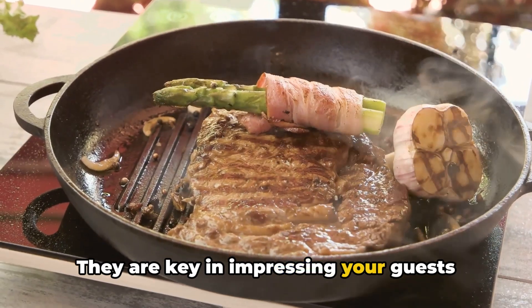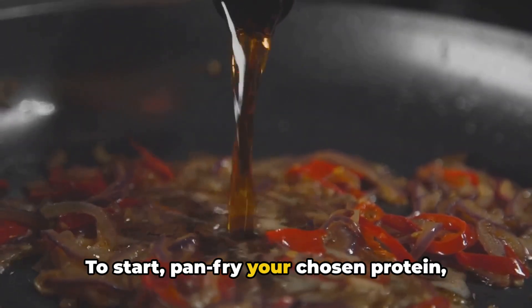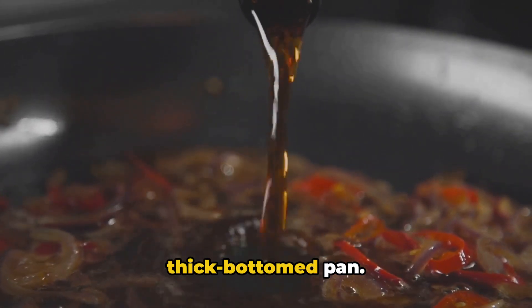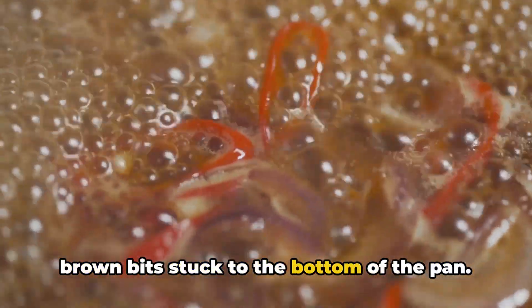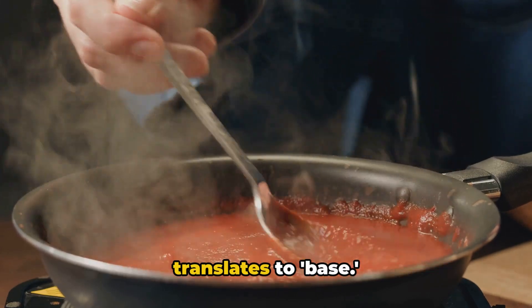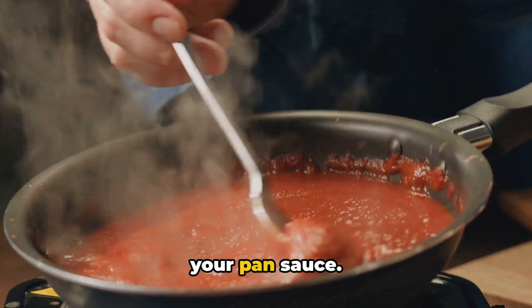They are key in impressing your guests with your cooking prowess. To start, pan fry your chosen protein, such as chicken or steak, in a thick-bottomed pan. After removing the protein, you will see brown bits stuck to the bottom of the pan. This is called fond, a French word that translates to base. It is at this point you start crafting your pan sauce.